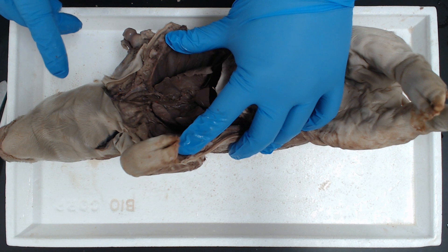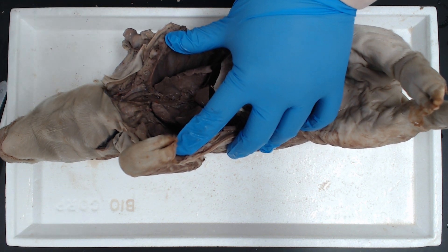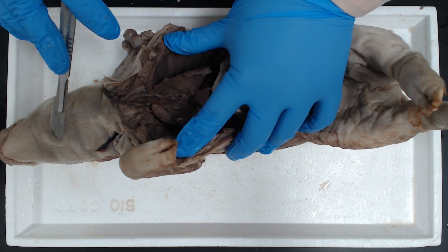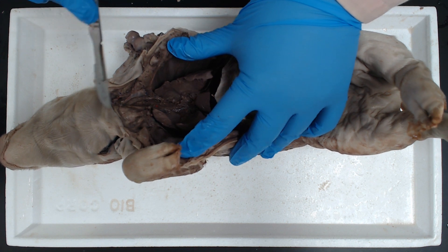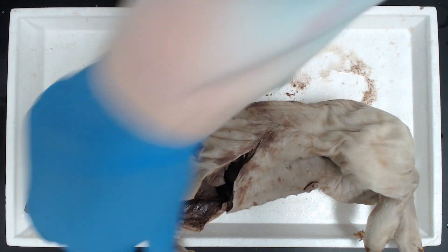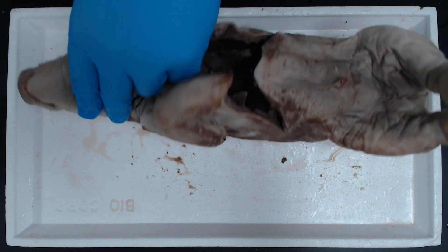What we're going to do now is try to remove the respiratory system. We want to see the epiglottis, the larynx, the trachea, the lungs, and the bronchial tree. One big issue we have here is that all these muscles within the jaw are really tight and preventing us from seeing the epiglottis.